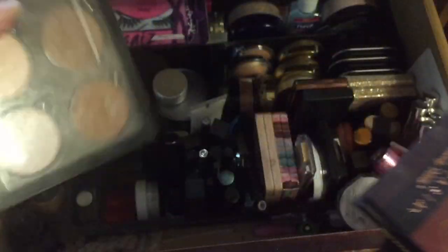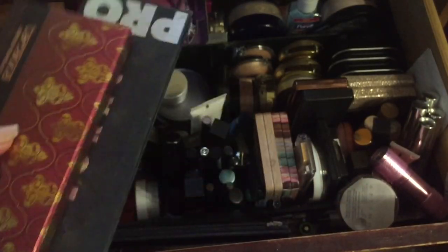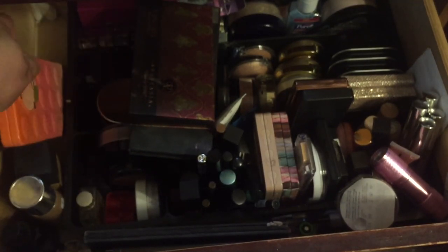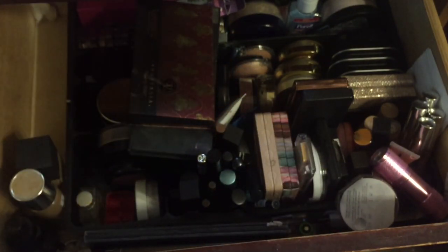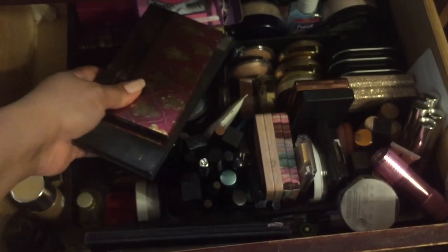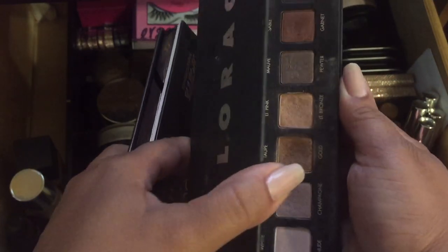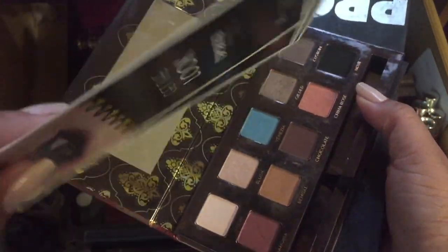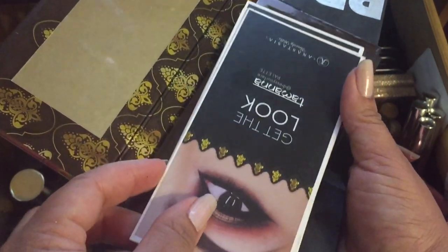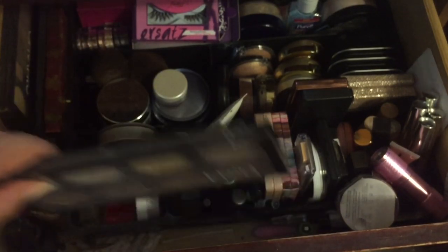I'm going to keep these palettes but put some others away, because that's the only way I know I'll concentrate on the Lorac Pro — that's the palette I'm trying to pan going into 2018, as part of my one month, one palette challenge. I also have the Anastasia Tamana Dress Your Face palette. I'm putting the other palettes to the side so I'm not tempted.